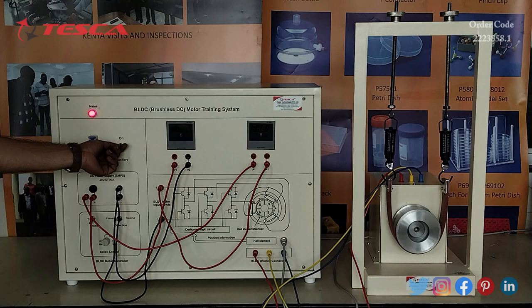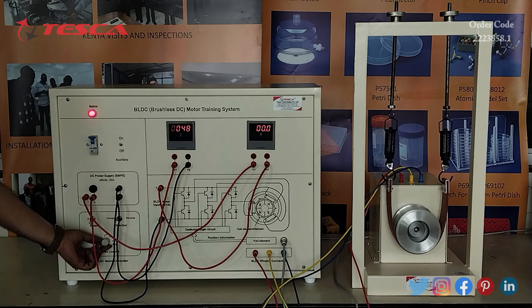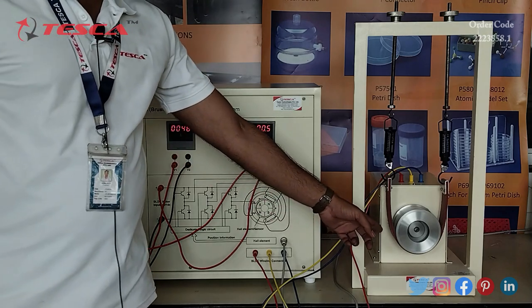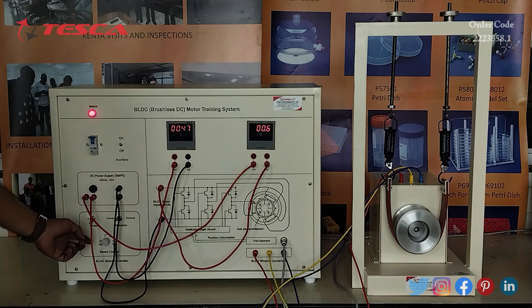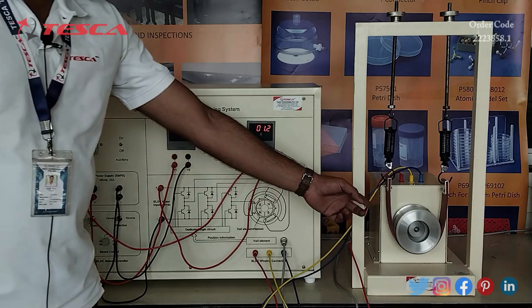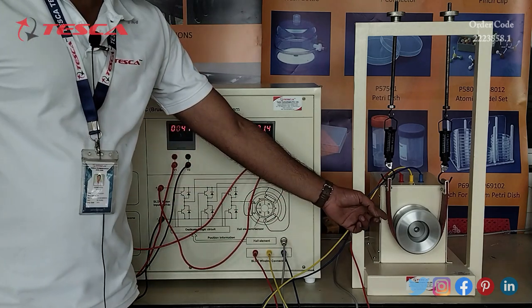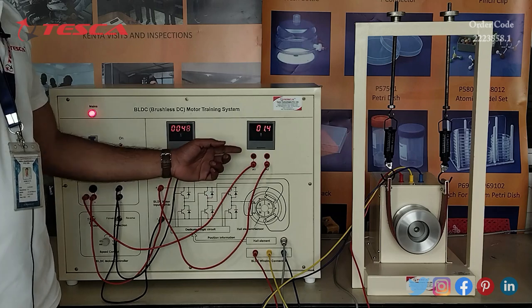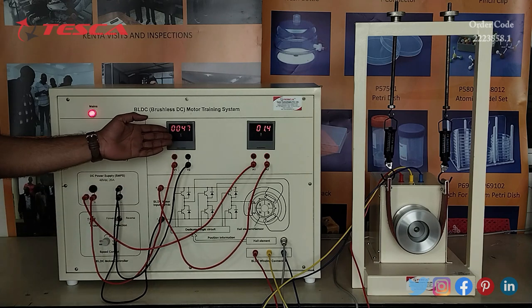Now we will switch on the auxiliary switch so that our meters come on. Now we will slowly increase the speed control. We can see that our BL-DC motor is running. As you rotate the speed control port from minimum to maximum in a clockwise direction, you will notice that the speed of the motor increases. We are getting readings for both current and voltage.